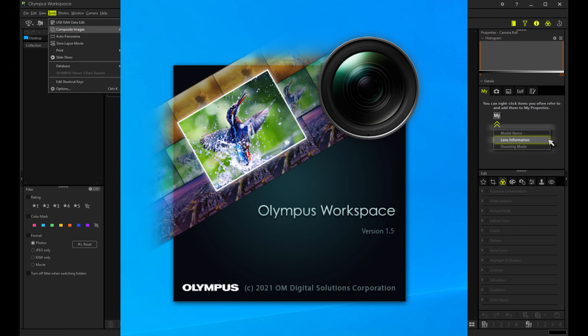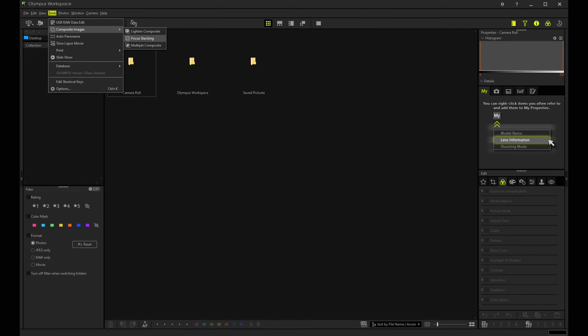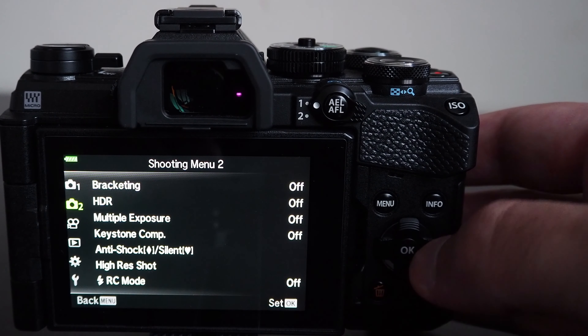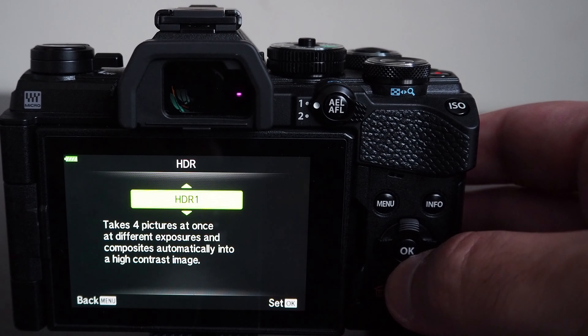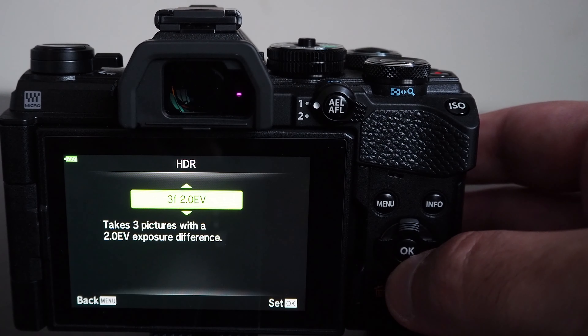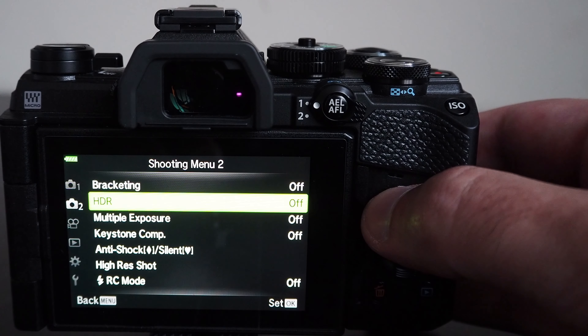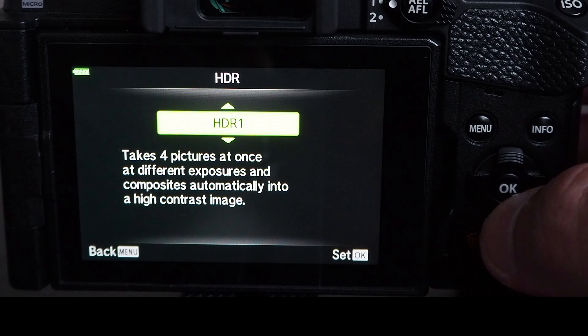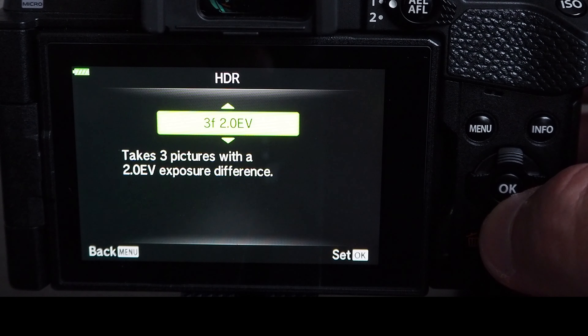In addition to focus bracketing with post-processing, the EM5 Mark III has an in-camera focus stacking feature that takes eight photos at different focal positions and automatically combines them into a single photo, with a 7% crop on the final image. There are a limited number of supported lenses — mainly from the MZUCO Pro series. There is more flexibility using focus bracketing with post-processing, but it is substantially more time consuming.